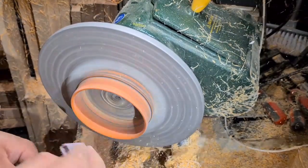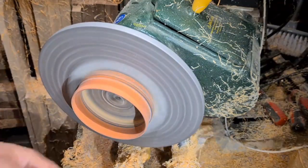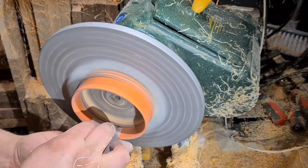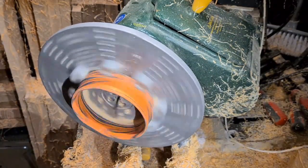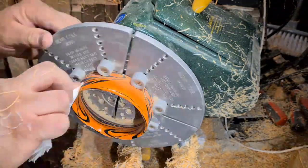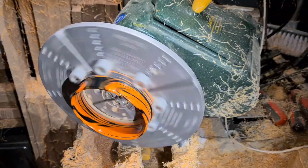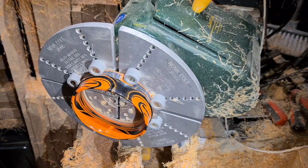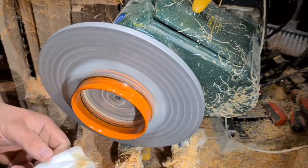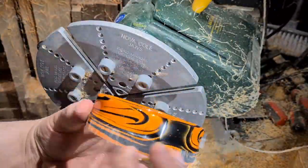Going through the finishing process on this — just working through the grits from 120 to about 320 grit. With Abranet, I find this the best paper for the resin. Going in with some Yorkshire Grit, standard to start with — this gives a really, really good polish on the polyester resin. Then with the microfine just to get a real glossy finish.